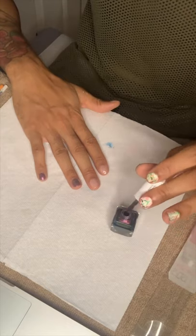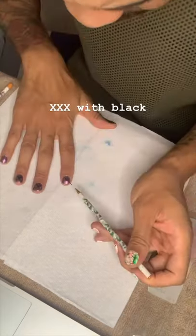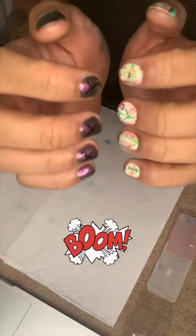Then we move on to the left hand, which is like an iridescent purple-green sort of thing. I wanted to do like triple X, so I did it with the fine brush — and that's the results, boom.